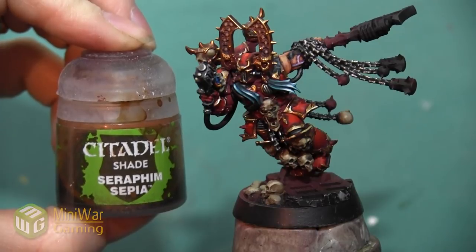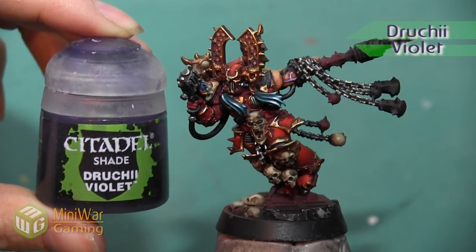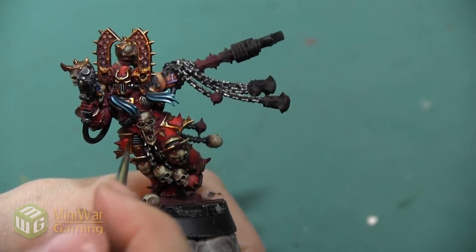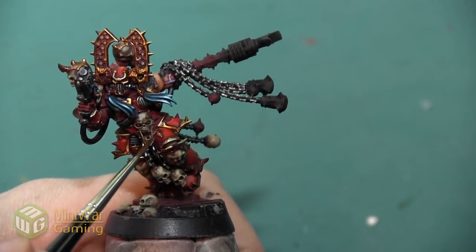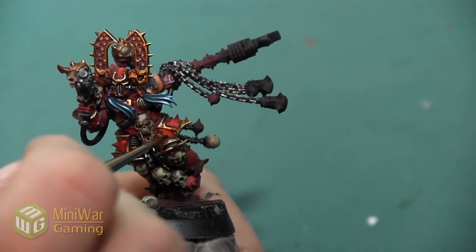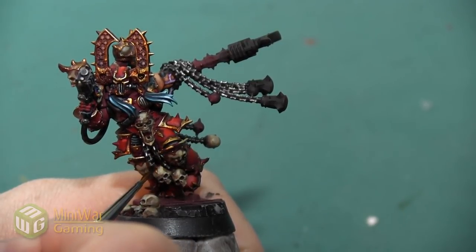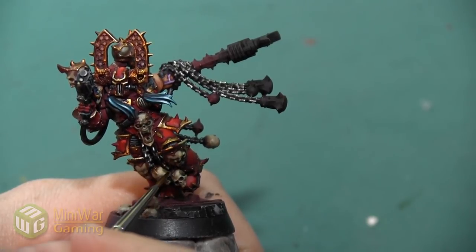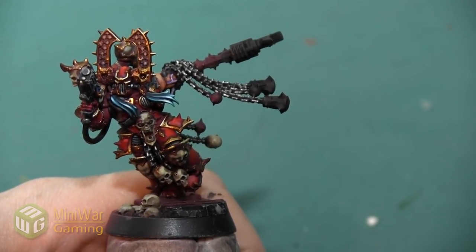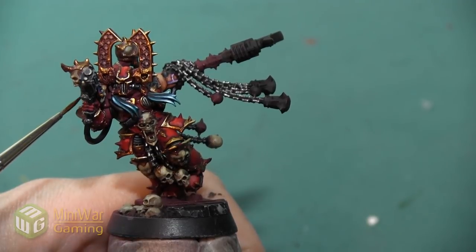Before the final highlight, I'm going to blend together a couple of shades. My main one is Seraphim Sepia, and I'm also going to add a little bit of Drucci Violet. I'm going to begin by applying Seraphim Sepia over a large section of the armor, making sure to leave some areas of brightness uncovered. This is going to help blend the colors together, help transition from armor trim to metal plate, and give a little more differentiation in the shadowed areas. Seraphim Sepia sinks into the cracks for shadow but isn't a really dark color, so it lets me keep a bright gold overall.